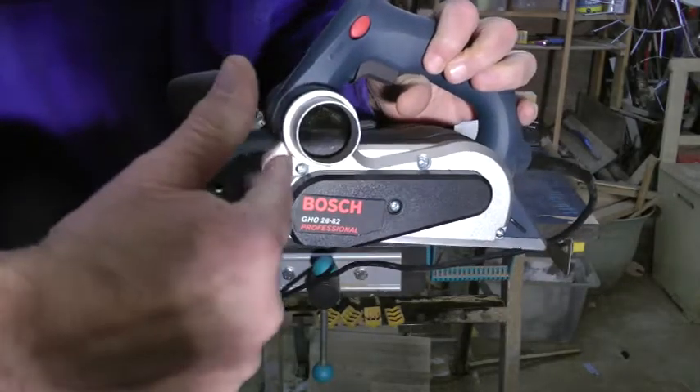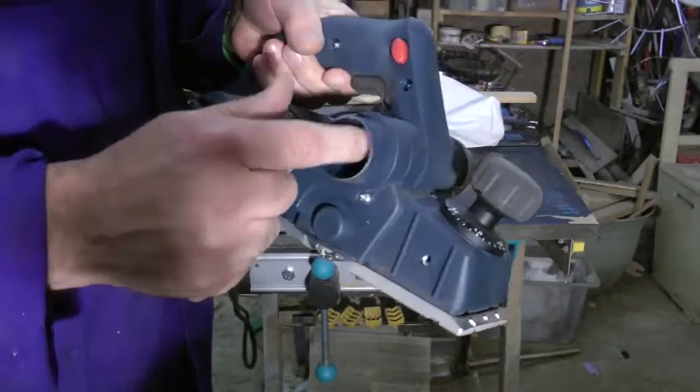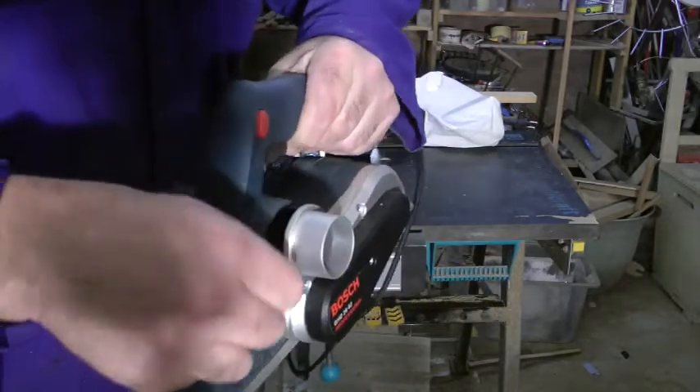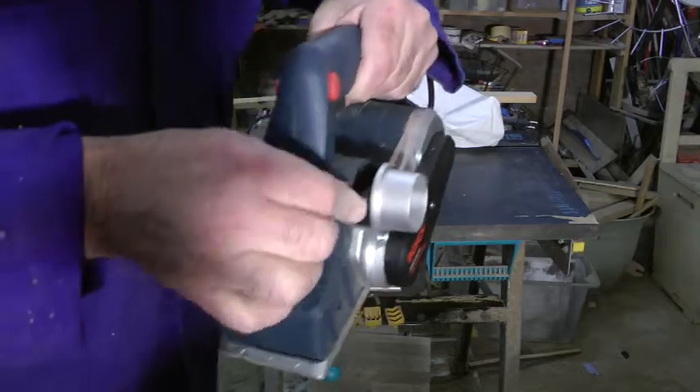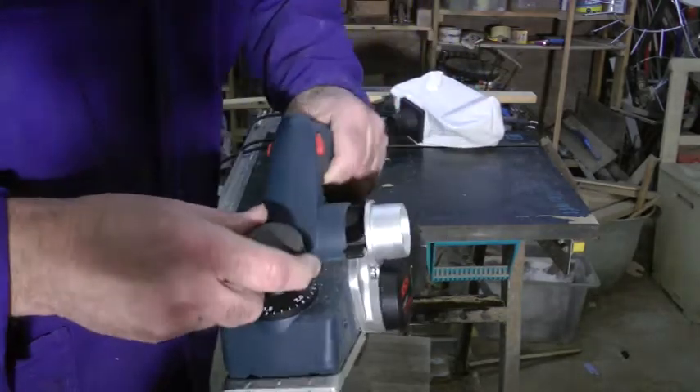On the side, that's where all the dust comes out, and I assume on the other side. There's a switch here, but I'm not quite sure what this switch actually does, but I'm sure we'll find out later.